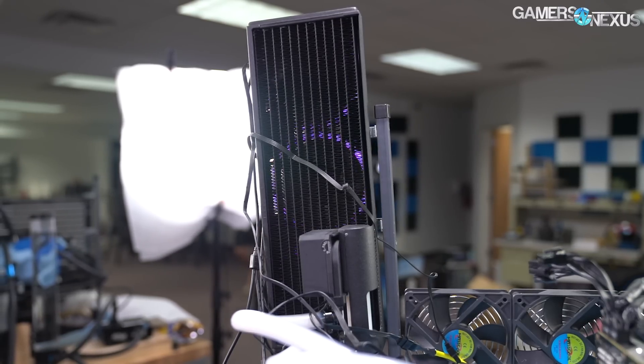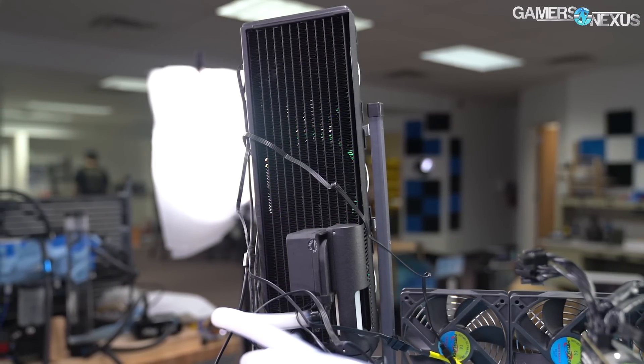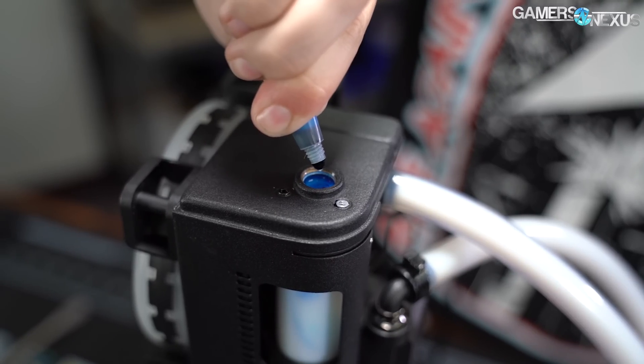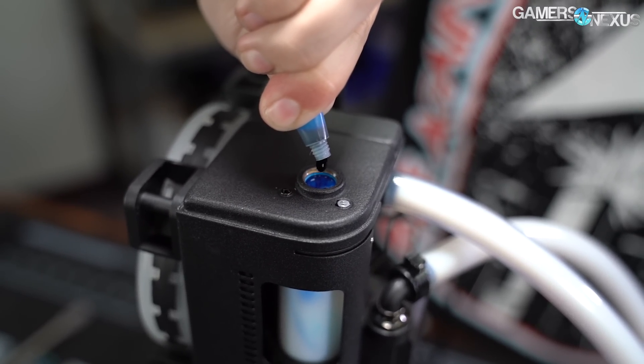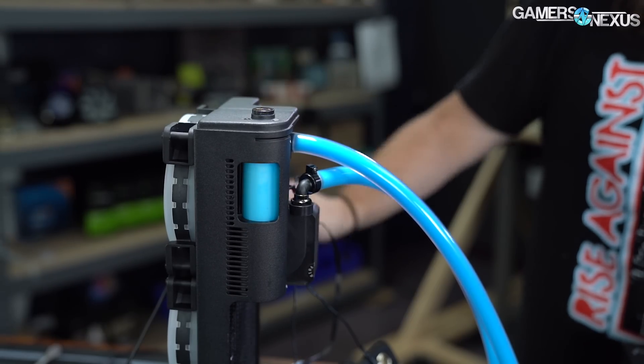The SwiftTech 360X3 is a semi-open loop that's easily expandable for water cooling, but also includes clear tubing with dyes for more custom tuning without venturing into full open-loop territory. Today we're testing the H360X3 to see how it does versus planar solutions.